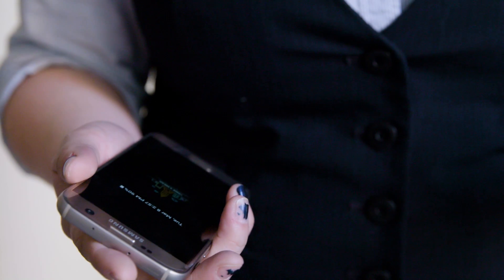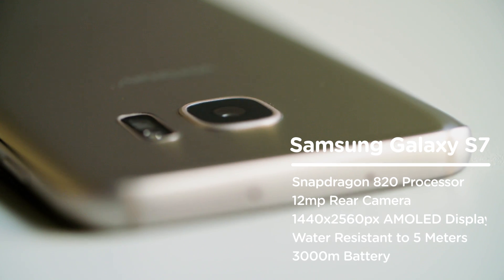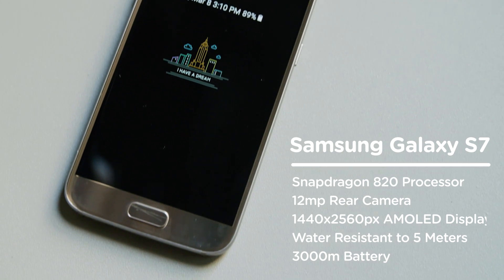The Samsung Galaxy S7 really doesn't suck. But there are three things about it that especially don't suck. One, this is the first waterproof flagship device from Samsung. Two, the camera on this thing should focus incredibly fast. And three, despite having an always-on display, this thing should have an insane battery life. But you can't be sure until you test it. So that's what we're doing on Test Photo today.